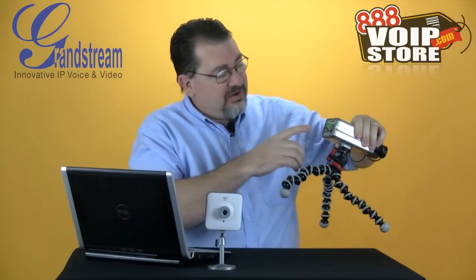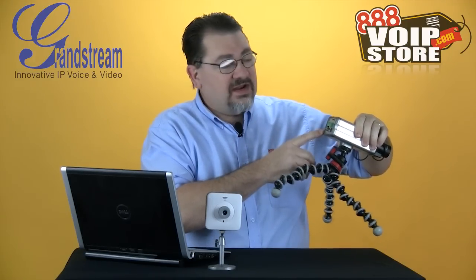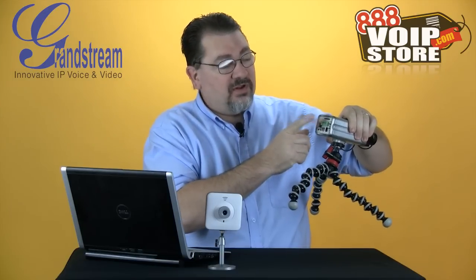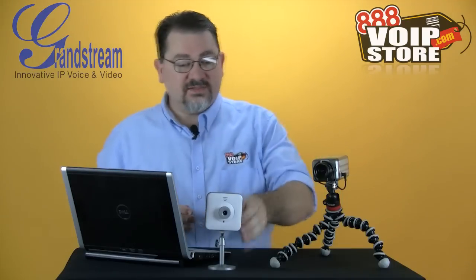On the back of this one, I've got my ethernet port, a power output, a video output, audio in and out, a USB port, reset, an SD card port, and an interface block so I can actually hook this up to alarms, door controls, and things like that.